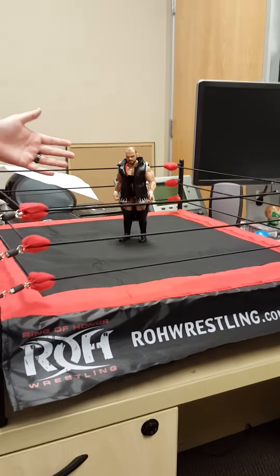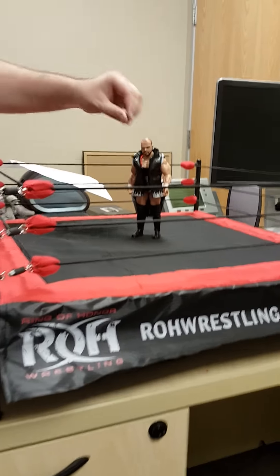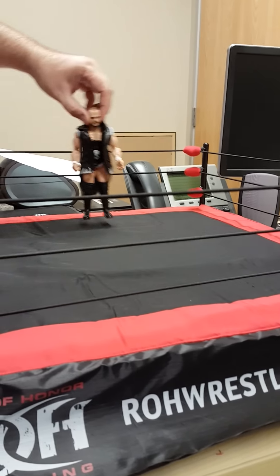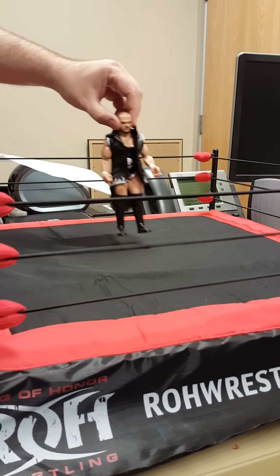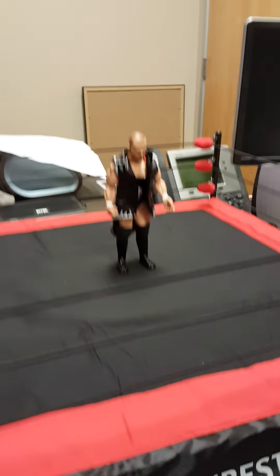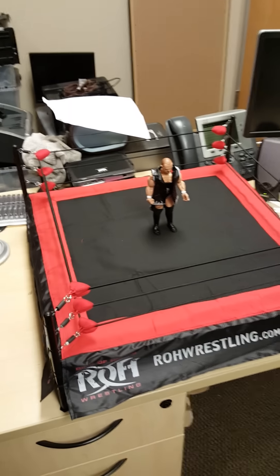It's pretty large, but I'm okay with that overall. With the figure running the ropes, that's pretty close to what it should be — a little bit oversized, nothing wrong with that. Hopefully there are a ton more figures coming out so you can just fill this ring with all of them and have a great battle royal.